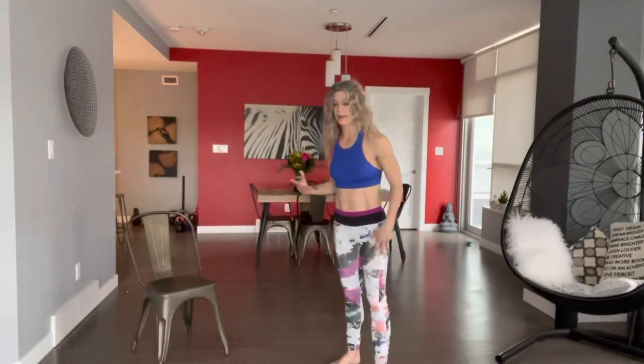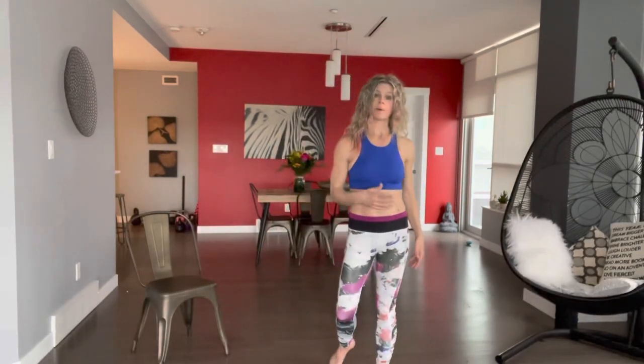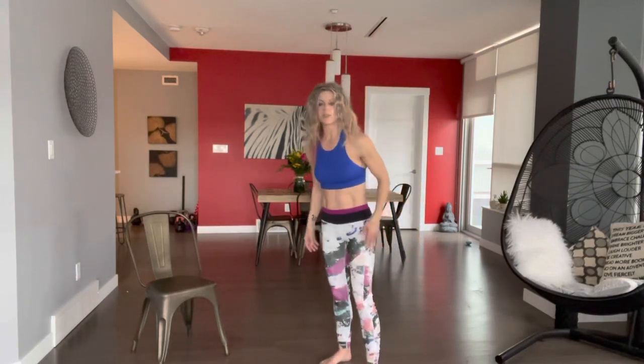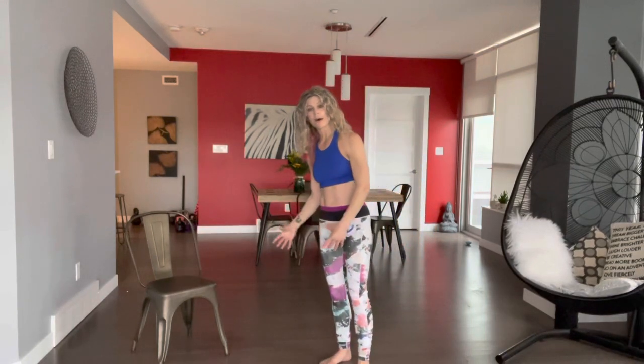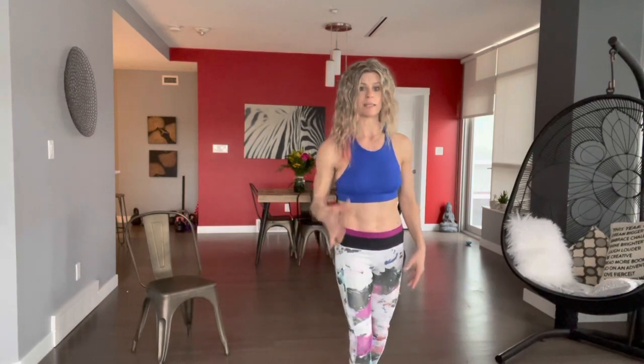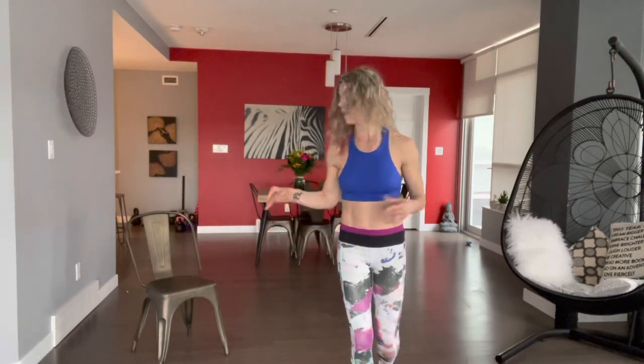Going down to the ground and coming up is going to look different for everyone. It's probably one of the most challenging things you will do when you first get moving, because you have to lower all that body weight to the ground, control it, and bring it all up. So if you're not even to the point where getting down and up is a challenge, you're not there yet.